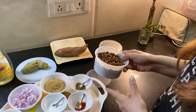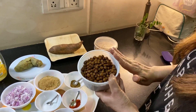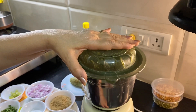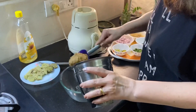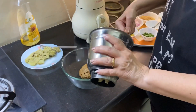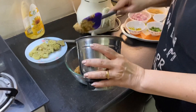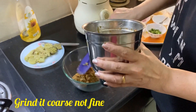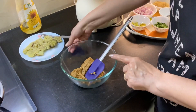The first step is to grind the boiled black chickpeas in a food processor. Pour the black chickpea paste into a bowl. One very important thing: do not add water while grinding, otherwise it will be very difficult to make the patties.